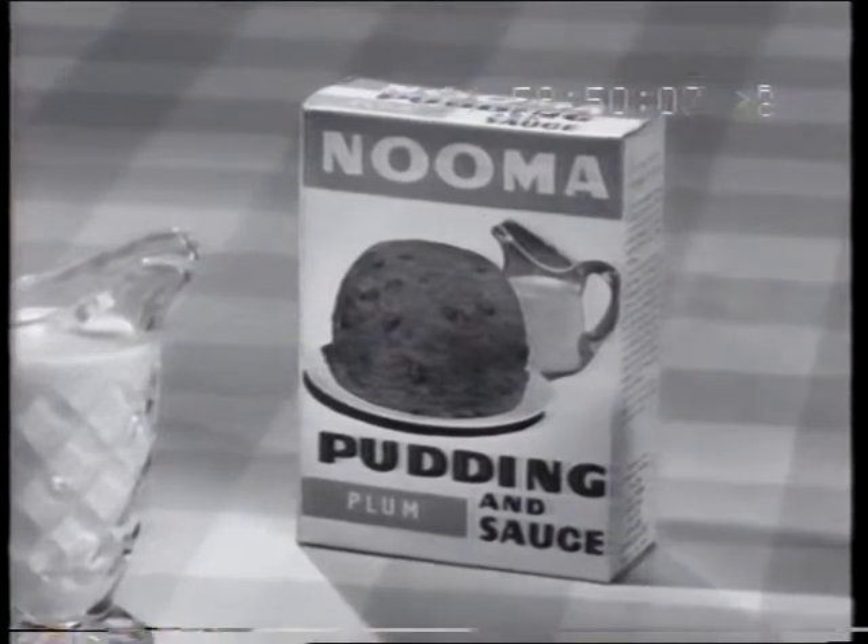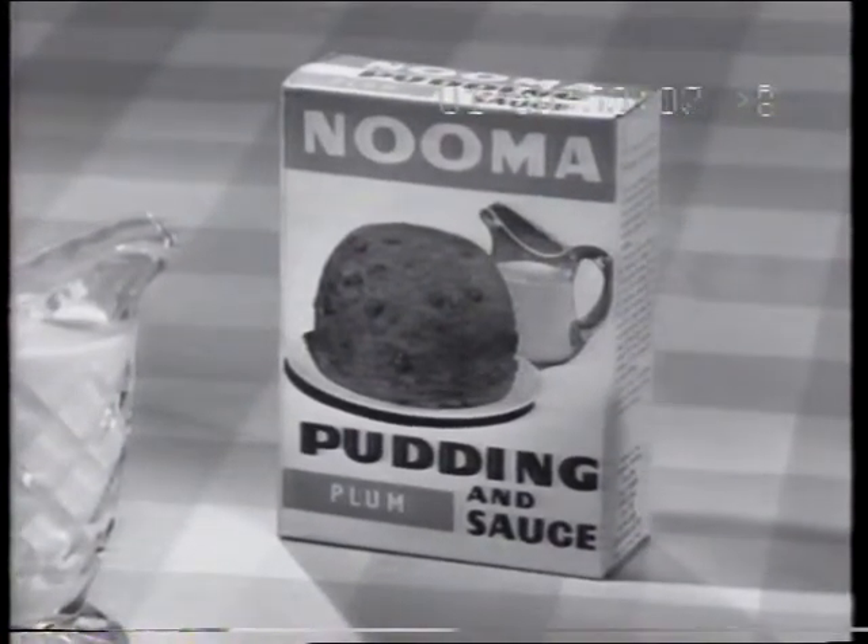Numa pudding and sauce mix, all in one pack, available everywhere. Numa!